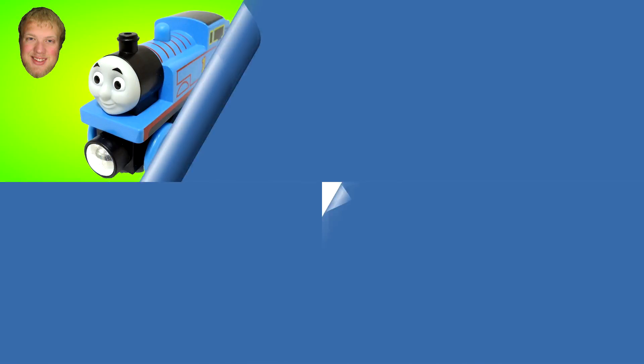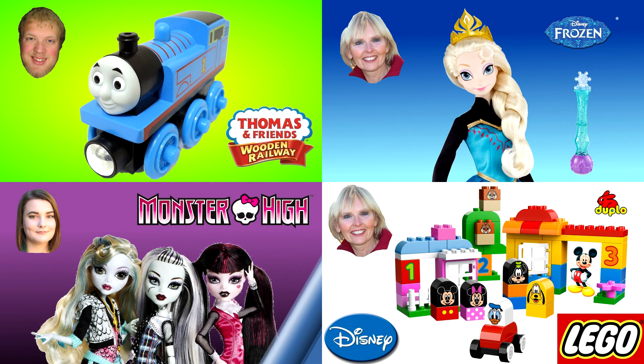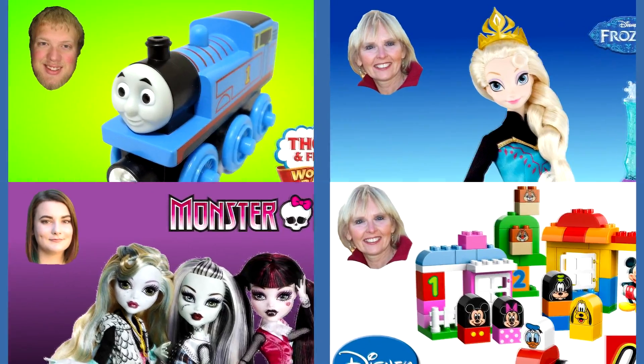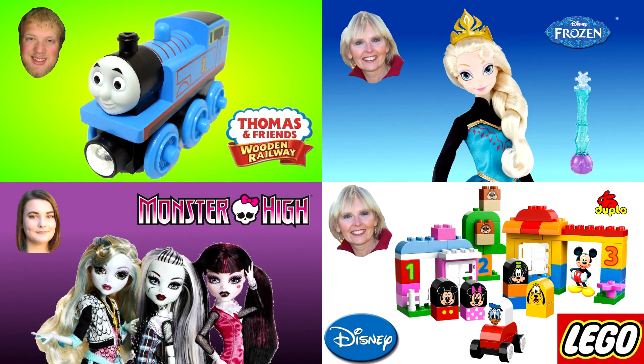Thanks for watching. Now you can watch another one of my Thomas and Friends videos or one of my other friends' videos. Our pictures are always in the corner like these four examples. And please don't forget to subscribe.